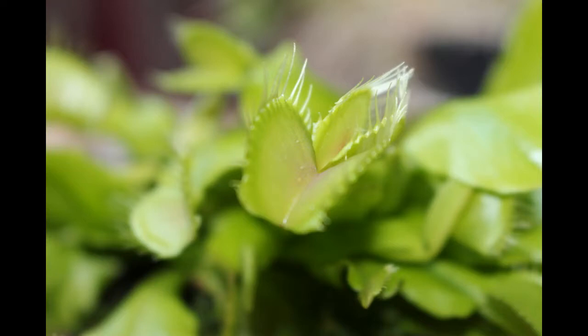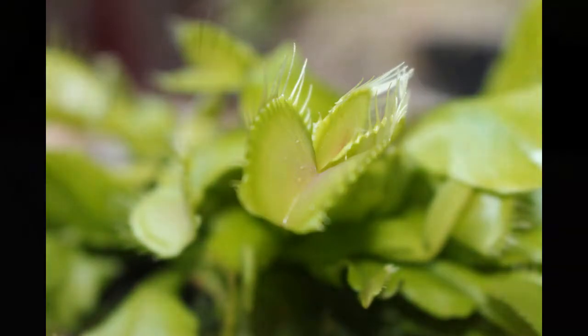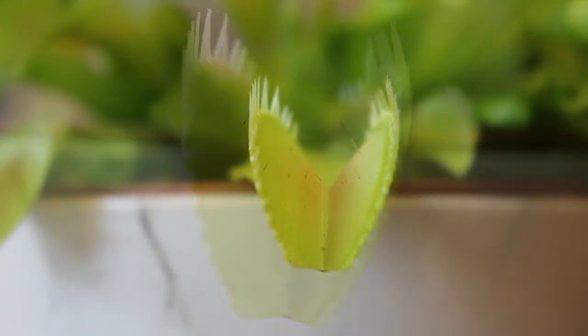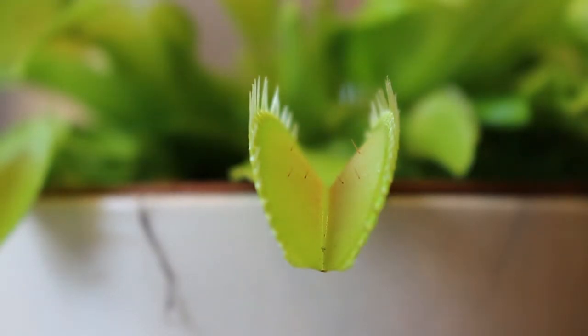My name is Sebastian Matteau and today I would like to show you a remarkable plant, the Venus flytrap. The Venus flytrap is a carnivorous plant that preys on insects, mostly flies, and the way it captures flies is easily demonstrated by triggering the Venus flytrap with a paper clip, as you can see in this video.